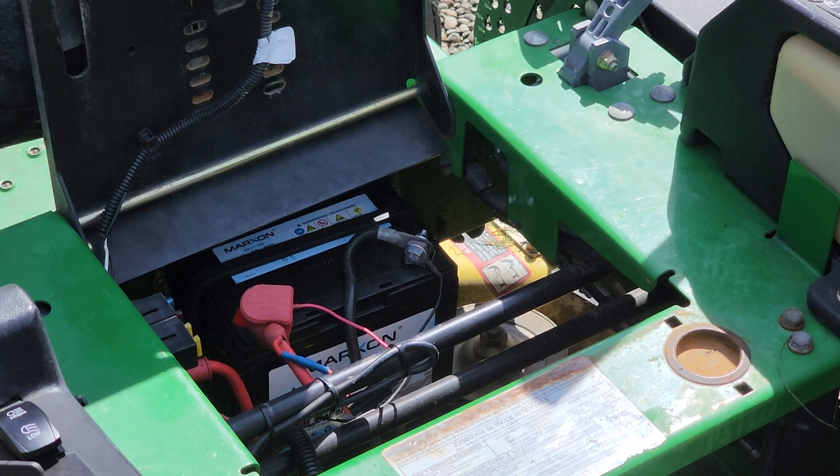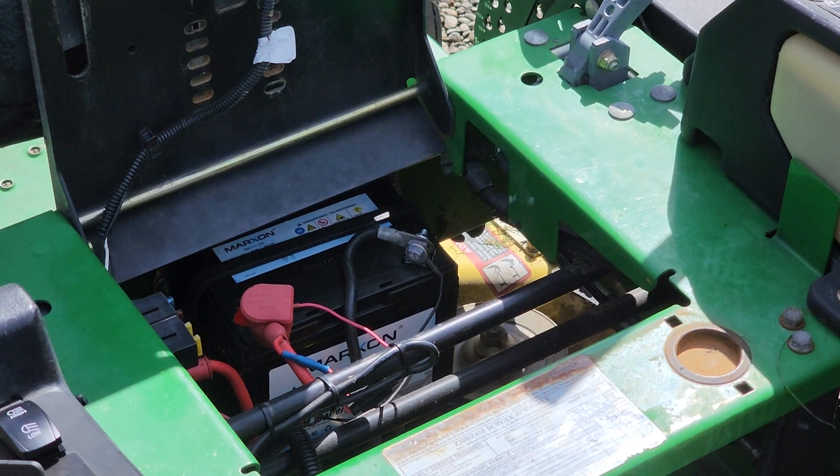Alright ladies and gentlemen, we got the battery in. Now for the test — let's see what kind of starting action we get here.